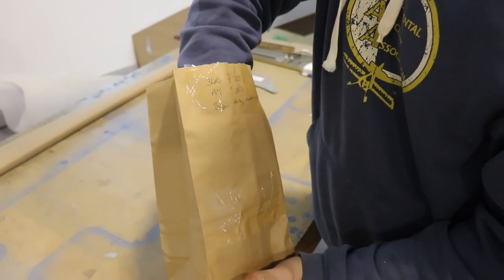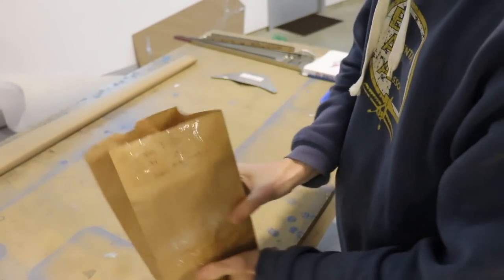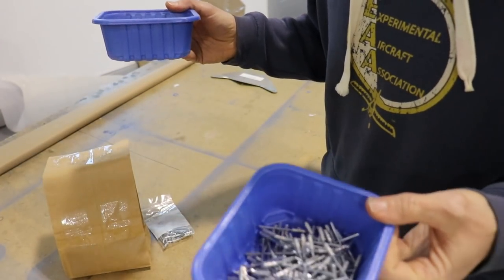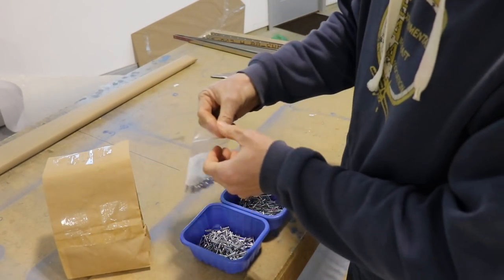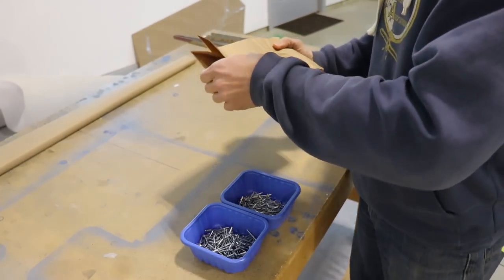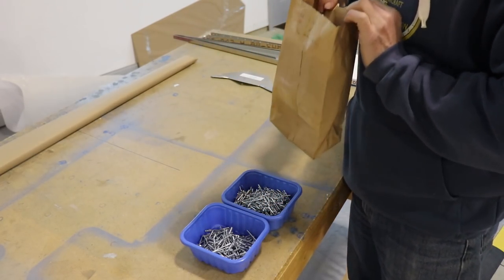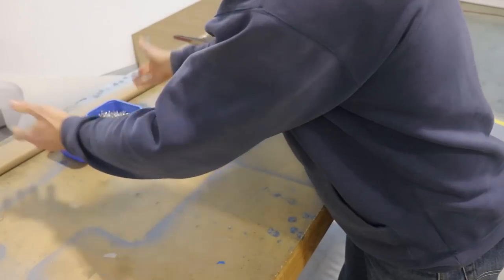This bag right here contains the A4 and A5 rivets — these are A5s and the rest are A4s. I want to show you what I do with them. These little containers are from mushrooms from the grocery store. There's a million different containers you can use, but if you eat mushrooms these are free. I usually just dump the rivets in there — all the A5s in one and all the A4s in another. Now they're in these nice handy little storage bins you can put on the corner of your workbench.